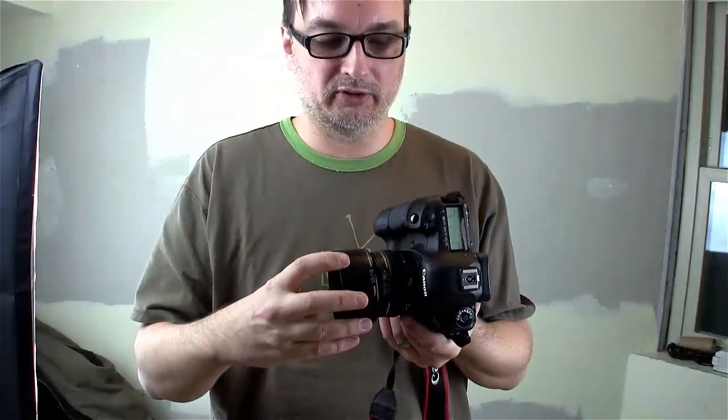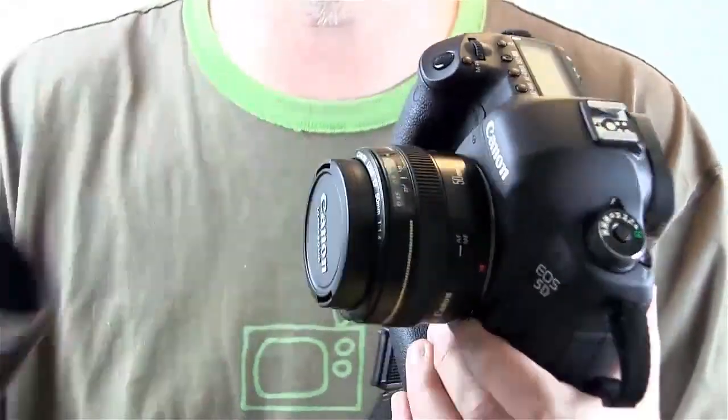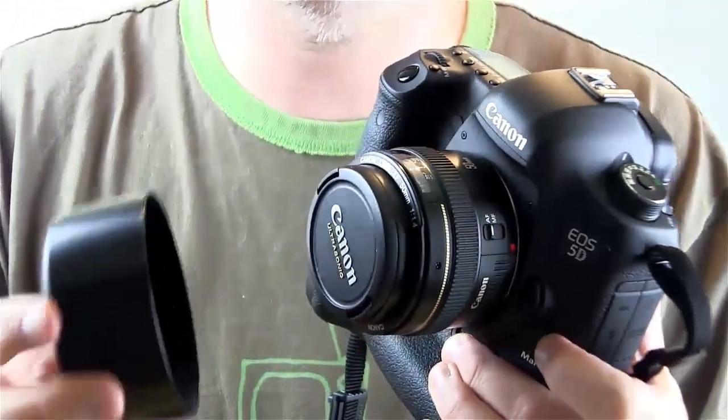I've seen plenty of photographers who go outside shooting without a lens hood and enjoy the sort of zap of light across their picture. But if that's not for you and you'd rather avoid that for your shoot, I highly recommend lens hoods — not only for protecting your lens but for knocking out those evil flares that hit your lens. If you have a lens hood and you're indoors and you don't need it anymore, just stick it on backwards.